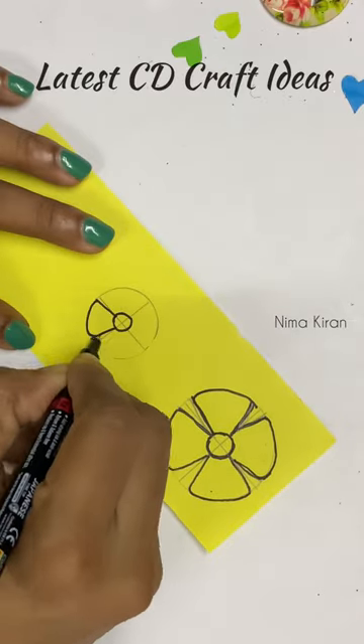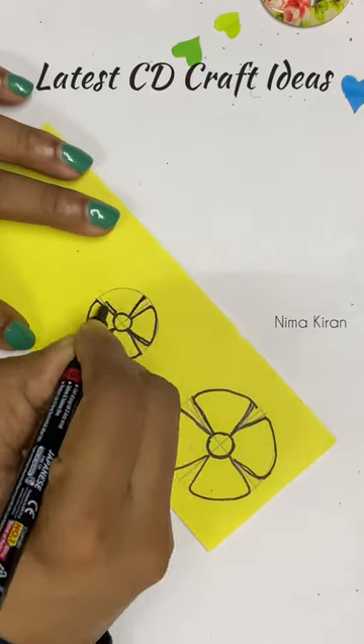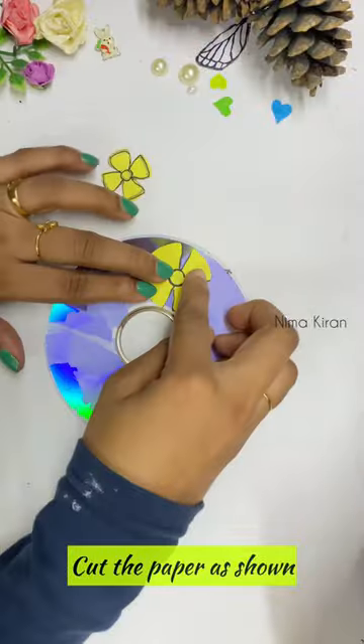Hello, let's get started. This is simple. This is a CD craft idea.